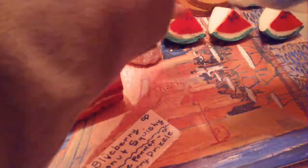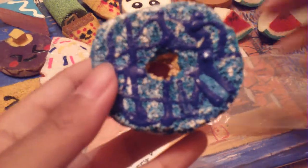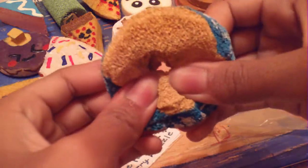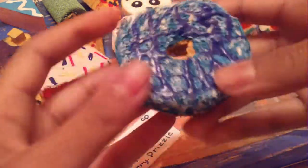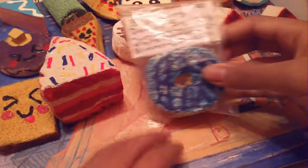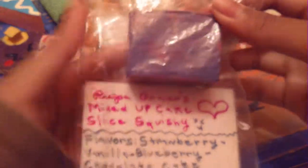Let's just take this out of packaging. Just like the tag says: do not eat. It's really surprising and squishy. And this cake slice squishy is very airy.